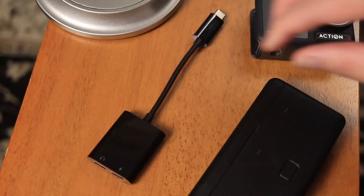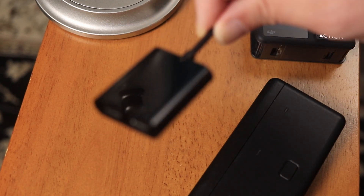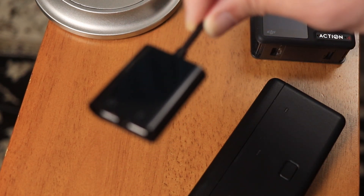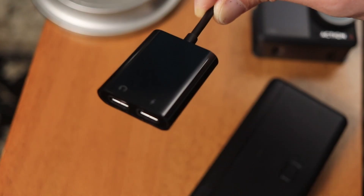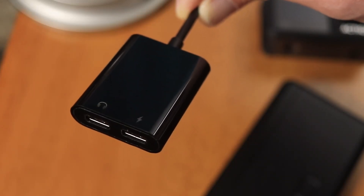To make all of this work, there's only one specific adapter that you need, and that is the Belkin Rockstar USB-C to USB-C splitter. The Belkin Rockstar is a specific cable for Android phones and devices where it has one male USB-C plug and two female USB-C ports — one dedicated to charging and one dedicated to audio — indicated by two icons on the adapter itself.